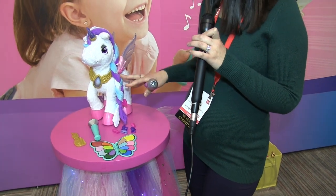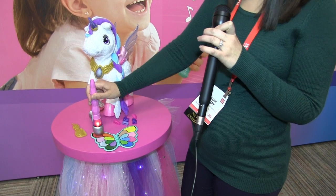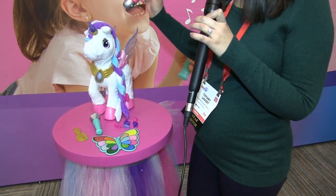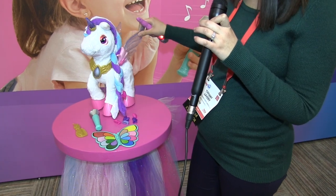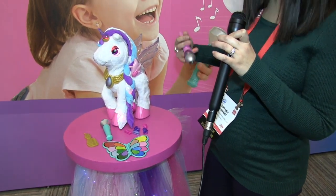So six modes. First off, the first mode — you select a color. And anywhere she has a light, you can customize that to make your very own unicorn.